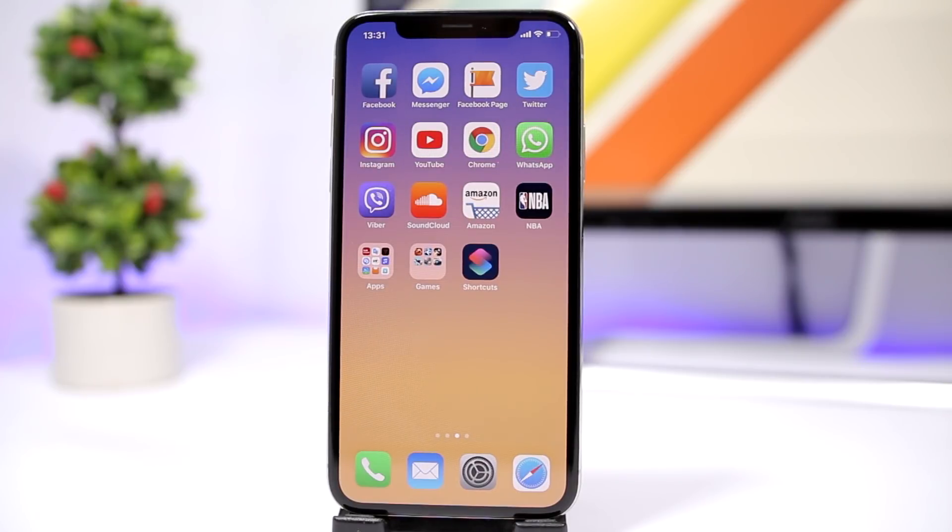Hey, what is going on everyone, this is iReviews back with another video. Today I will show you guys how you can hide the dock of your device on iOS 12. This will work on all devices without a jailbreak and also without a computer. So let's get started.